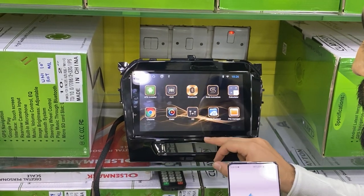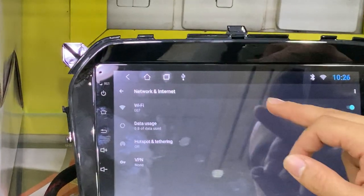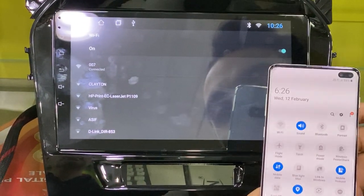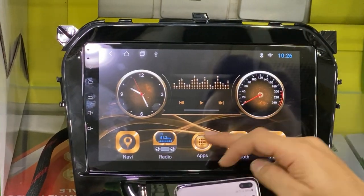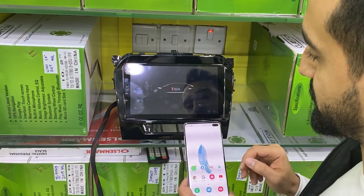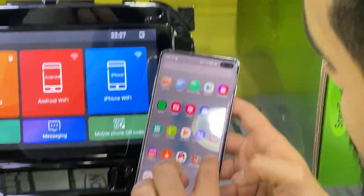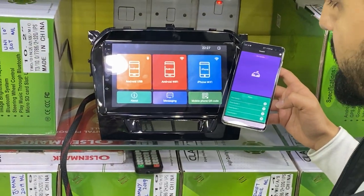The first thing after the install, you have to go to Settings, go to Wi-Fi, and share your hotspot. On your phone, you have to turn on the hotspot and connect your Wi-Fi. Then open the application Phone Link and run AVN inside your phone and press Android Wi-Fi.